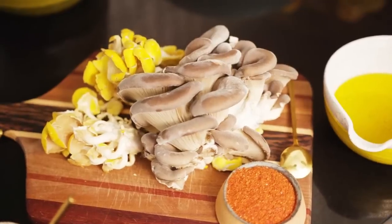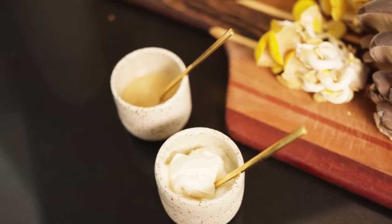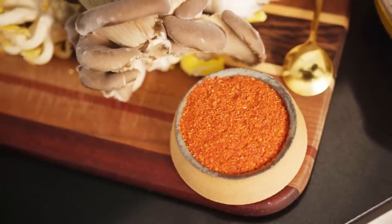First things first, I'm going to roast some oyster mushrooms. I'm going to salt them, oil them, season them, and then toss them in the oven. For the oyster mushrooms, I have a little bit of tahini, a little bit of espalette pepper, some olive oil, salt, and a tiny secret ingredient — a touch of mayo, which makes the mushrooms super crispy.